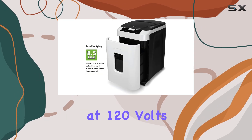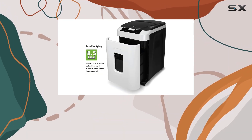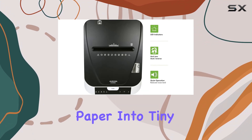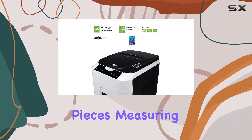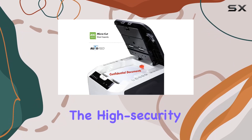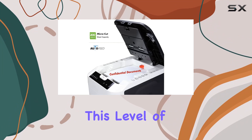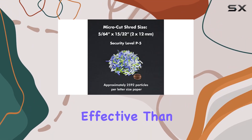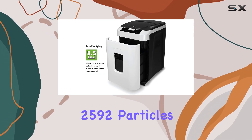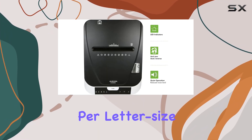Operating at 120 volts and 60 hertz, the Aurora Shredder performs quietly and efficiently. Its microcut technology turns paper into tiny confetti-like pieces measuring 5/64 by 15/32 inches, which meets the high security level P5 standards. This level of security is 10 times more effective than standard crosscut shredders.